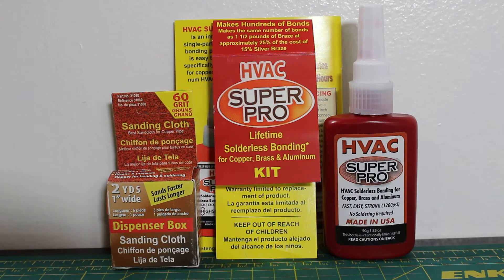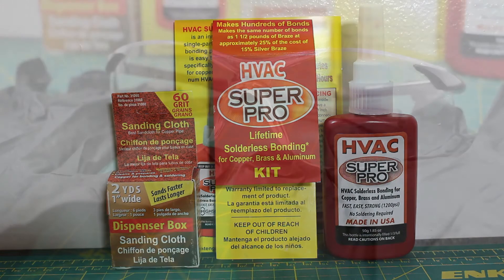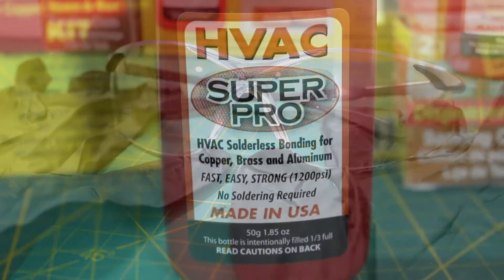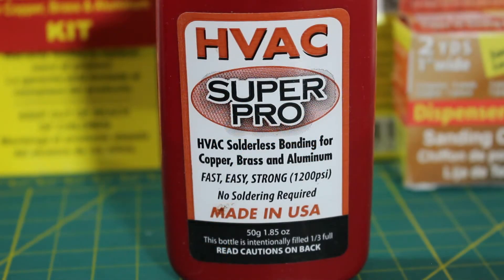HVAC Super Pro really is as simple as 1, 2, 3. Before we begin the demonstration, let's start with safety — safety always comes first. Wear gloves as this can cause skin irritation, and wear eye protection. This solution has quite a smell to it, so wearing a respiratory mask would not be a bad idea. This tiny bottle beats carrying around your B-tank and eliminates the risk of fires, burns, or melting components.